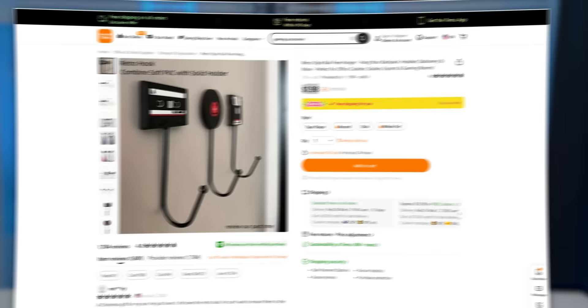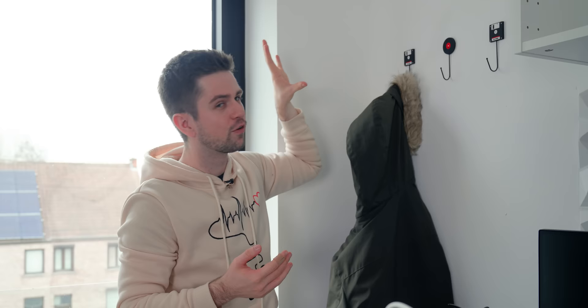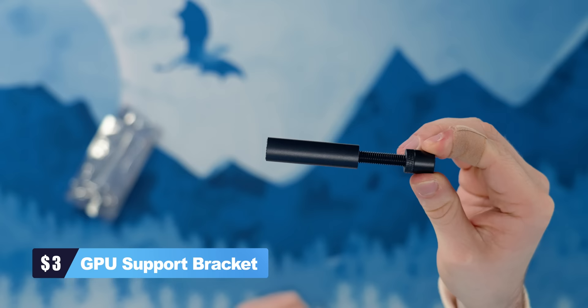This is one of those Temu gadgets that actually might be cool and useful. They are retro clothing hangers and the price was only $2. I'm very curious how durable they are, but for now I think they will absolutely work. For $2, this is really cool for a themed setup, a themed room, or just a retro fan that wants this in their house.